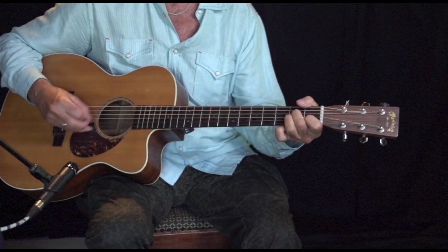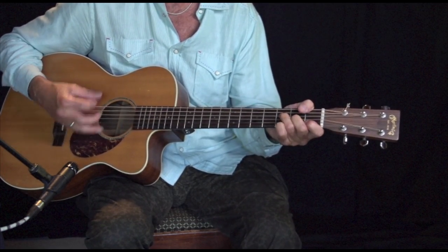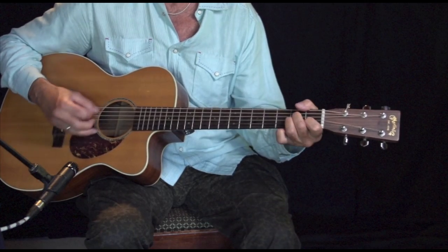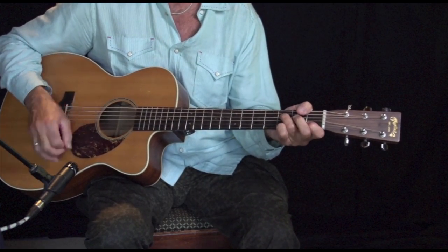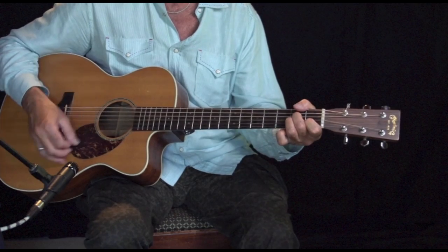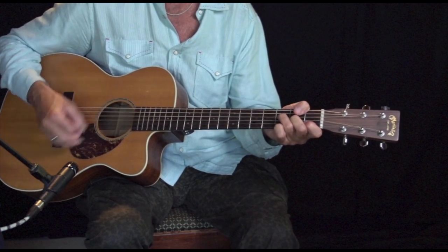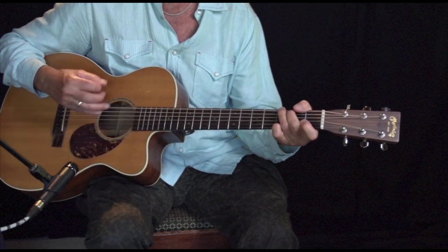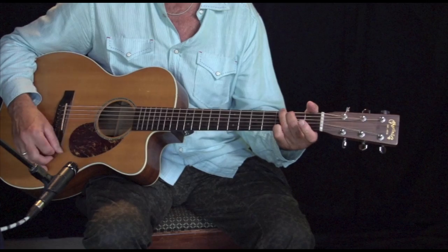So anyway, the Bob Dylan version is just more of a straight, more of a spoken word. There's too much confusion, I can't get no relief. So that's pretty straightforward — A minor, G, F.